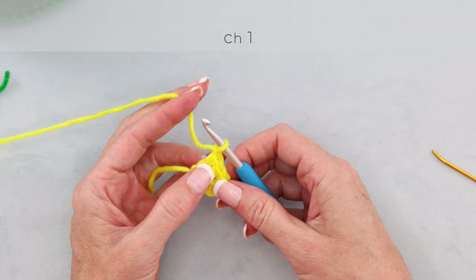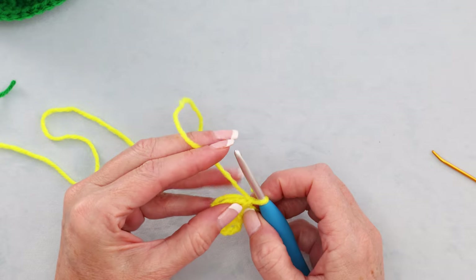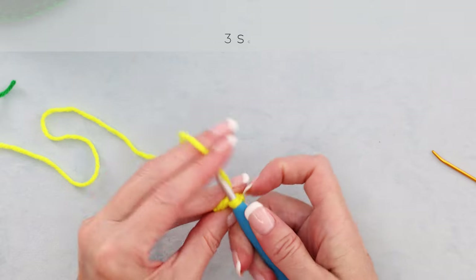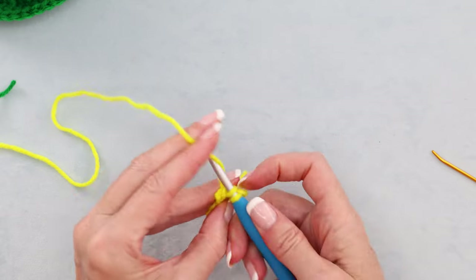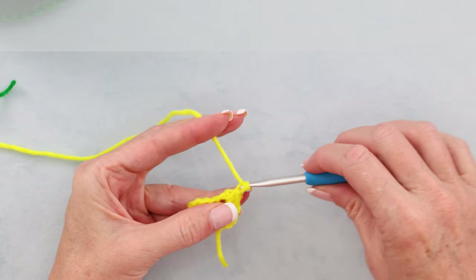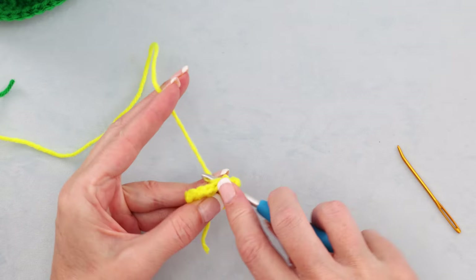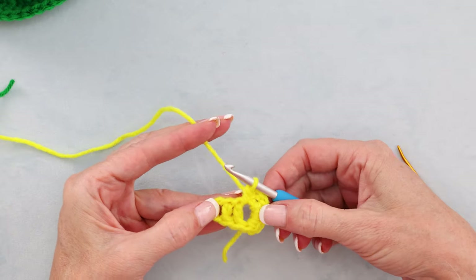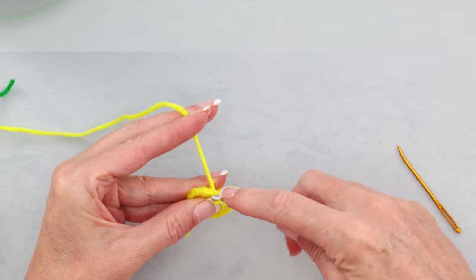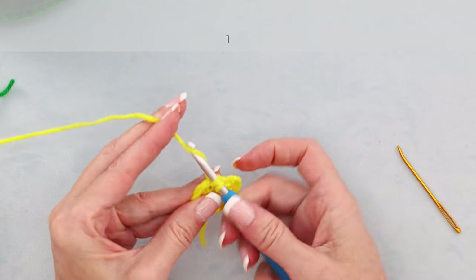Chain 1. Into the space right around that stitch, we're going to do 3 single crochets — you can work over your tail: 1, 2, and 3. Chain 3: 1, 2, 3. And 1 more single crochet into the space. We're making our little cute buckle. Then 1 single crochet into each of the next 2 stitches: 1, 2, 3.